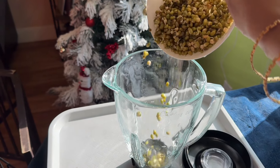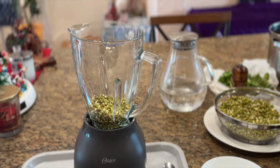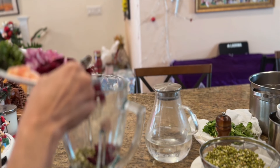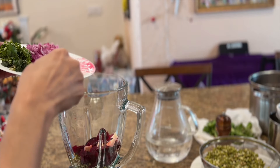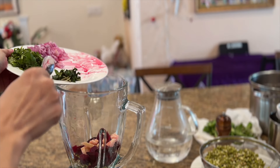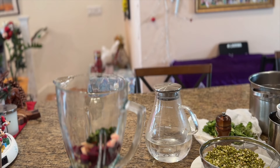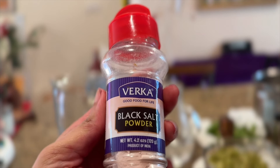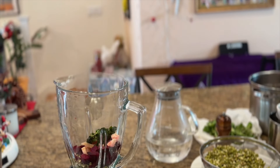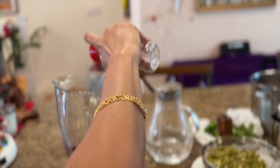First I'm going to add a cup of green mung bean sprouts into the blender jar, then the chopped beetroots, ginger, and mint leaves. I'm not going to add the onions and coriander leaves at this moment. Now it's time to add some salt — I am using black salt here, but if you don't have it, don't worry, you can use regular salt. Add salt according to your taste.